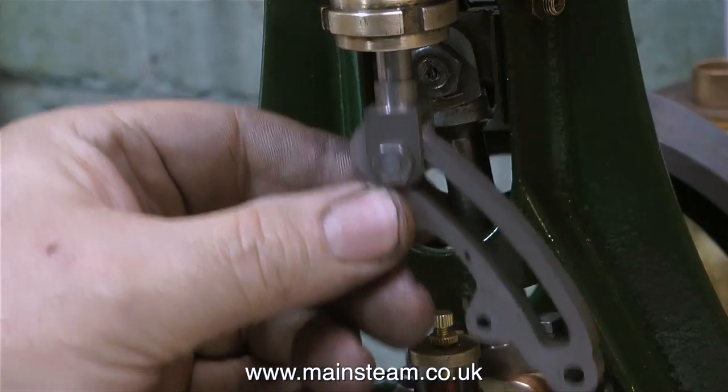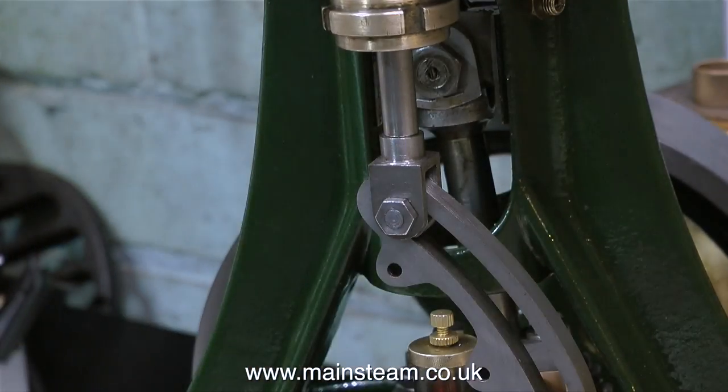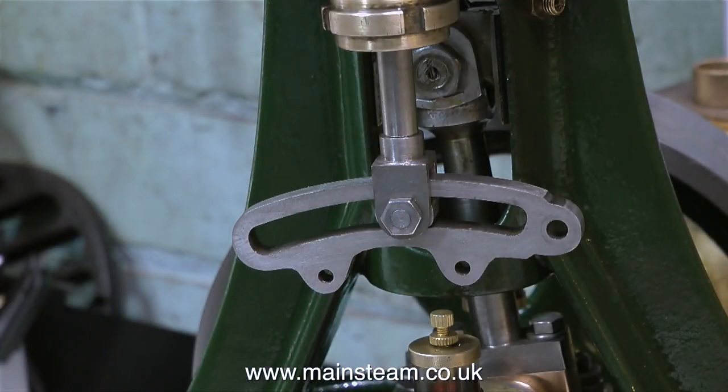What I've tried to show in this episode is something called fitting. It's not good enough to just machine the parts really well - they need fitting together well, and fitting is an art. That's it for this episode, thanks for watching, and I hope you found it useful.